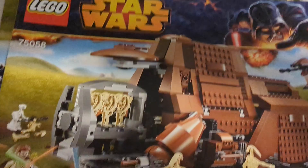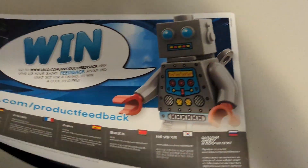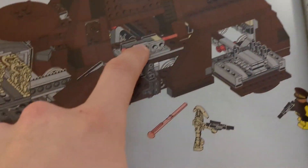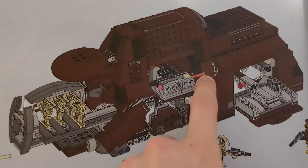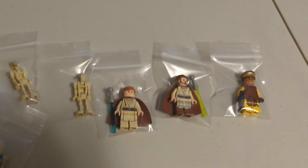I also wanted to show you the spring-loaded shooters. One thing I noticed is that they're really well hidden — you can open up this compartment and then fire the spring-loaded shooters. You can't really see the tail of the spring-loaded shooter that much, so it just looks great. I love how you can deploy those battle droids.